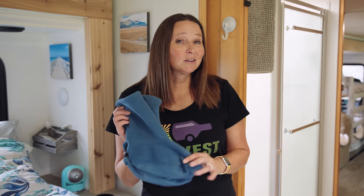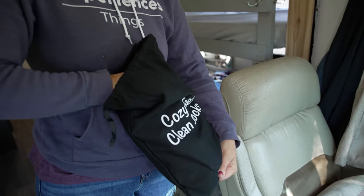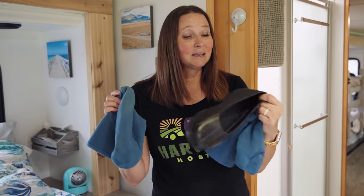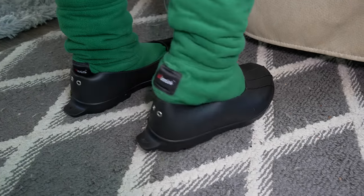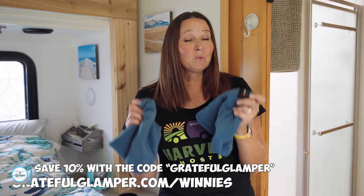A product I've recently been introduced to that I love for RVing are these slipper socks from Winnie's Socks. What makes these different from ordinary slipper socks is that Winnie's makes special overshoes. When you're wearing your comfy slipper socks, you don't have to take them off to go outside — like when taking out the trash or walking the dog. The overshoes have magnets in the back that click in to stay snug, don't fall off your feet, and are super easy to remove hands-free when you come back inside. We've partnered with Winnie's to offer a discount — all the info is in the description below.